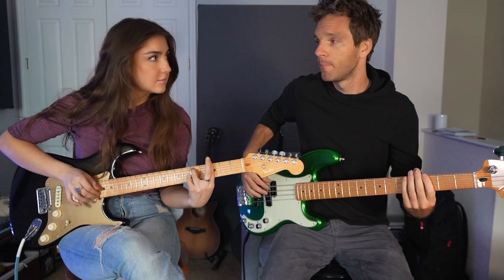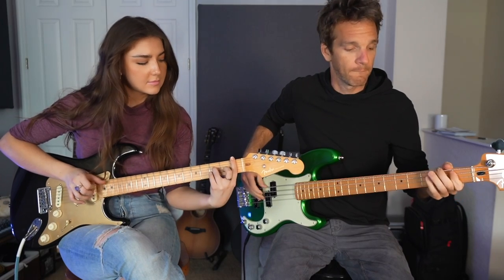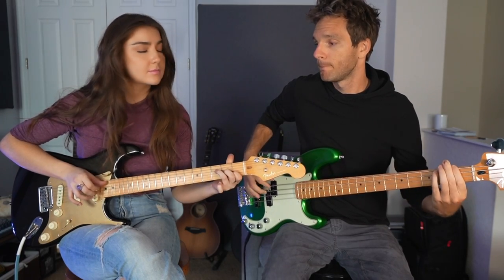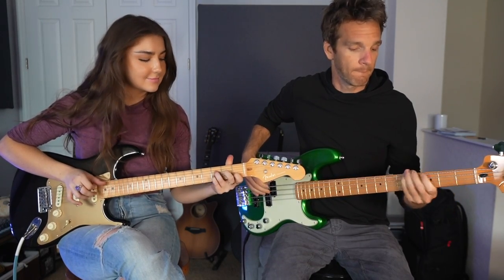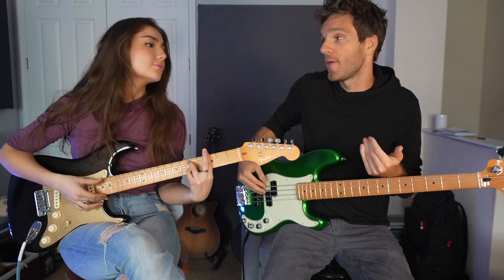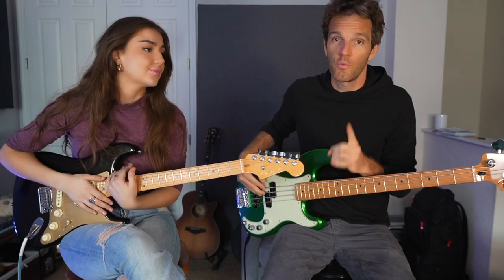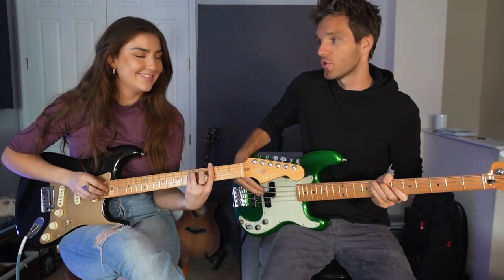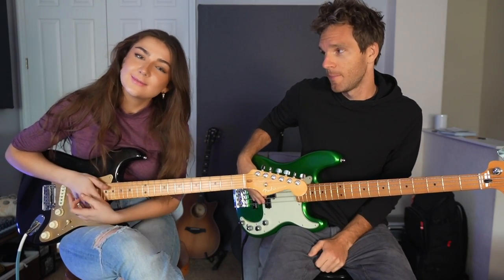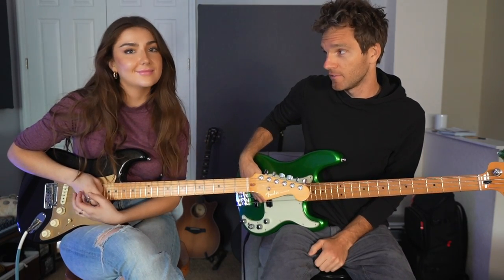So we're going to play a chord progression that Katie's been out there gigging with. Why don't you play what you're going to play? Let's hear what you got. All right, so we're going to go over a few different ways that you can accompany that in different levels of difficulty. I'm going to start by going through each of these, and then we're going to switch. You're going to play the bass, and I'm going to correct what you're doing wrong. So what is the name of this song? Kiss Me More by Doja Cat and SZA.